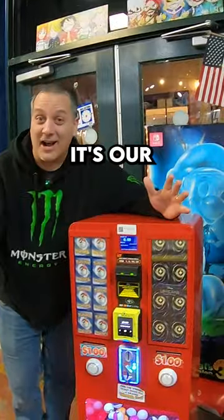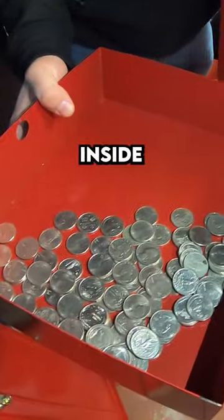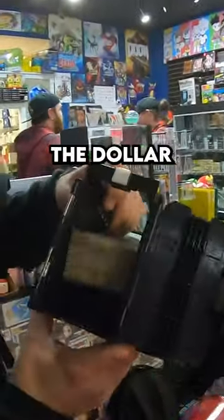Alright, we've got one more machine. It's our Electronic Bulk Vending Machine with Pokemon prizes. Lots of quarters inside and also lots of dollars inside the dollar bill acceptor.